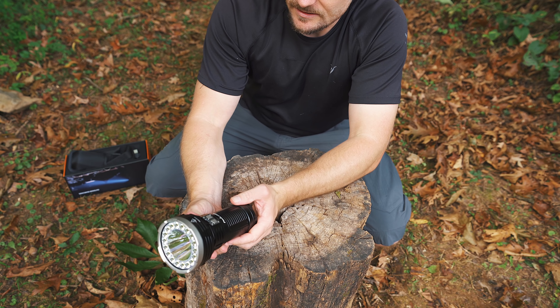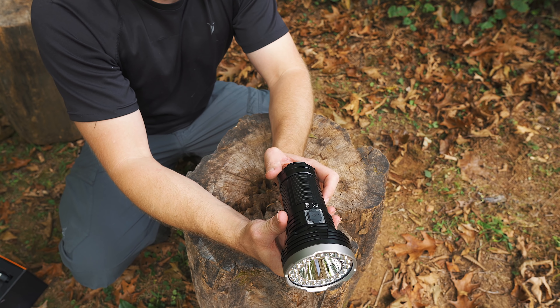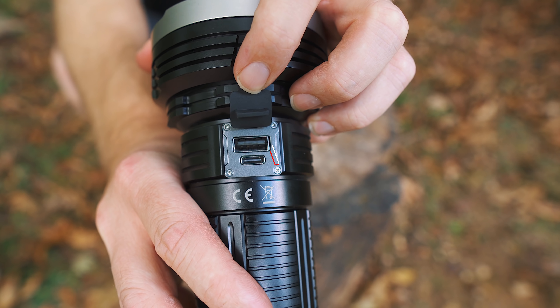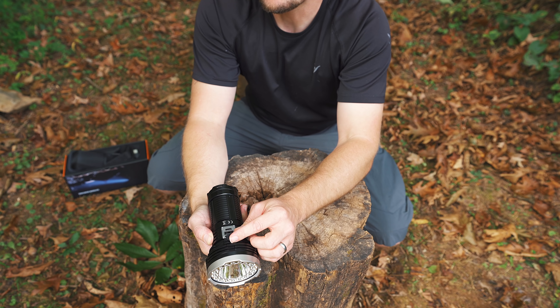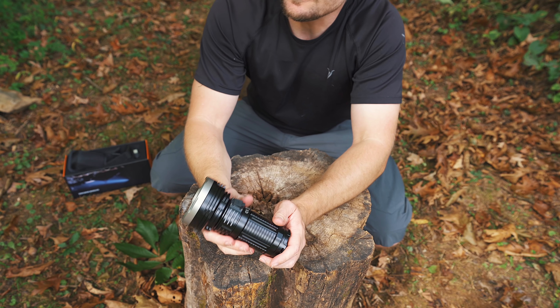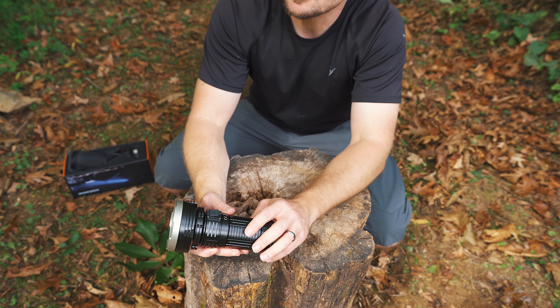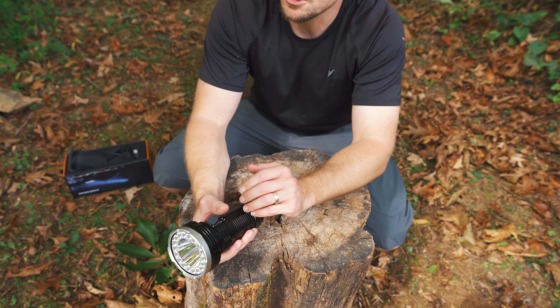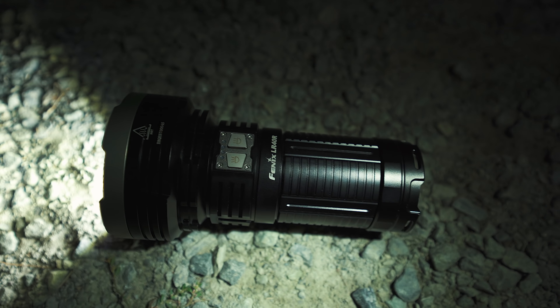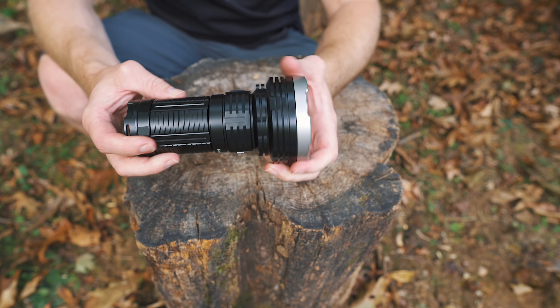This is the flashlight. This is a rechargeable flashlight. Right here is the USB-C charging port, and right here is a USB port. You may be asking yourself, what is that for? That's for charging your cell phone and other devices. This flashlight is rechargeable and also capable of discharging, so you can charge your phone and so on. Now that we have the unboxing out of the way, let's go over the details concerning the LR40R flashlight.